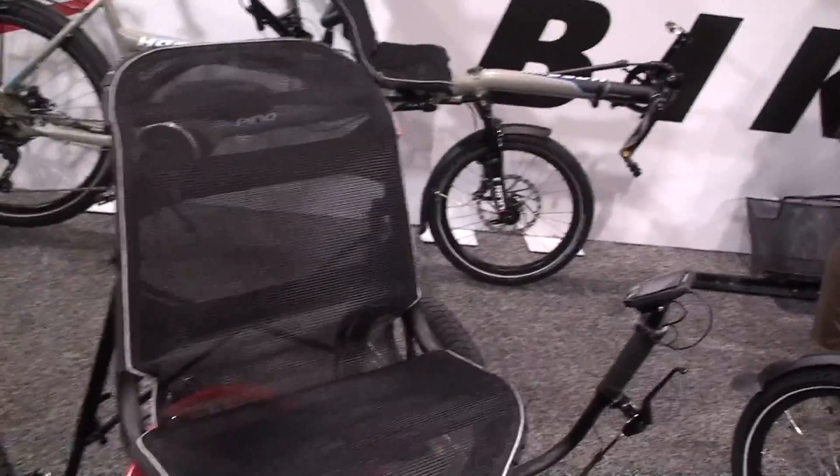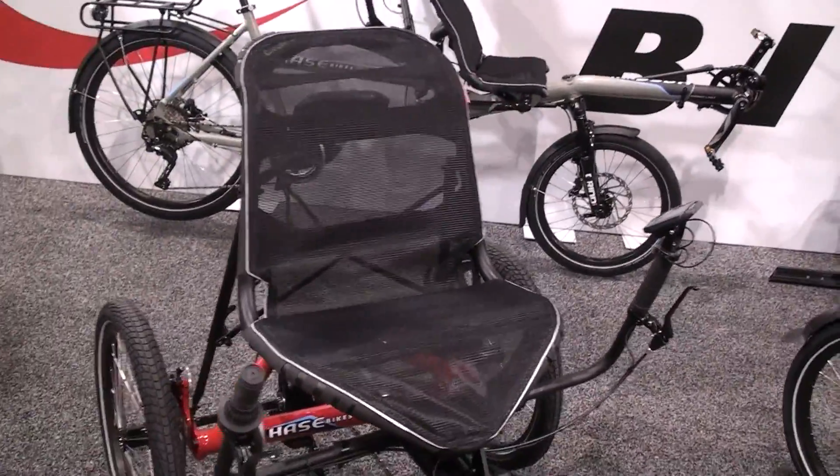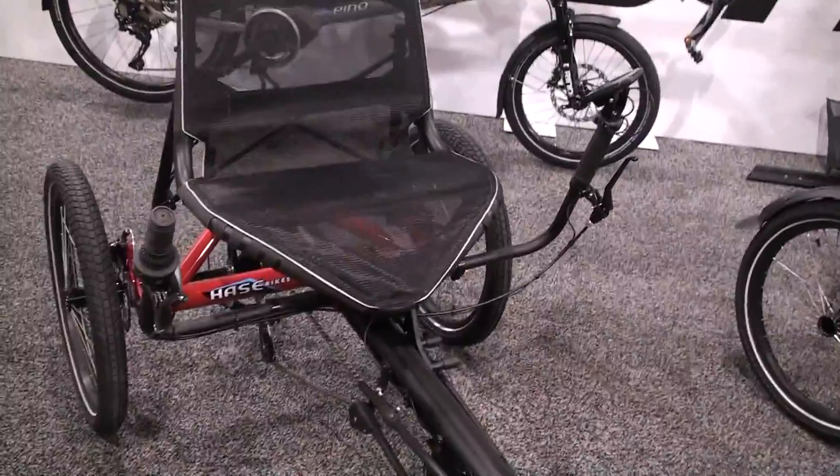The base price for this trike is $2,400. And if you add the motor, the battery, and the charger, you have to add about $2,600 to $2,700.